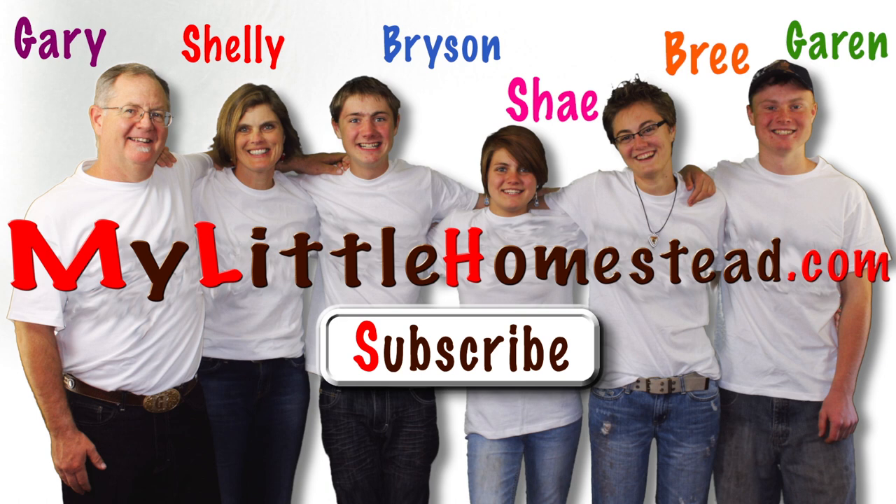Please subscribe. For more information you can click the website link below. Thanks for watching!